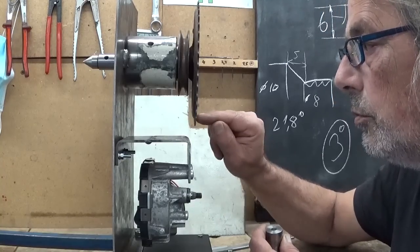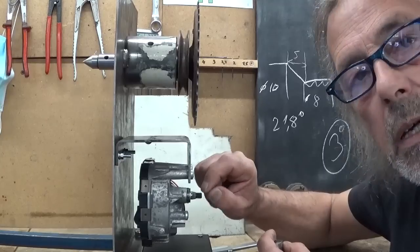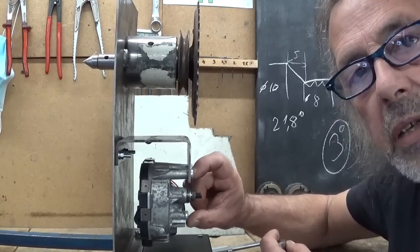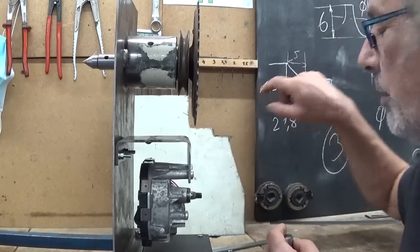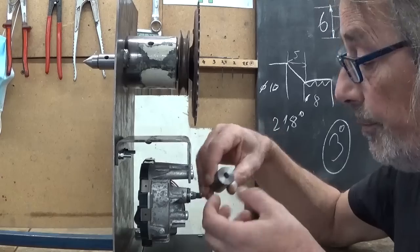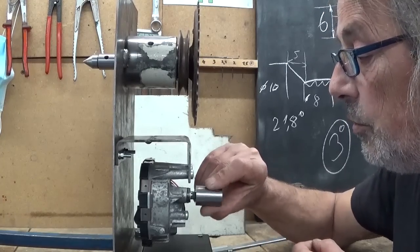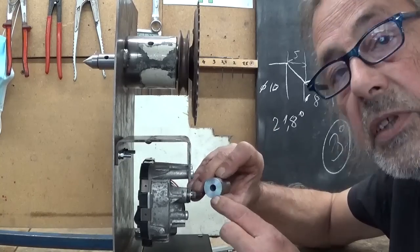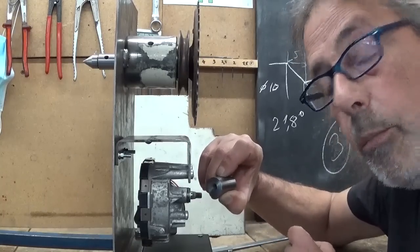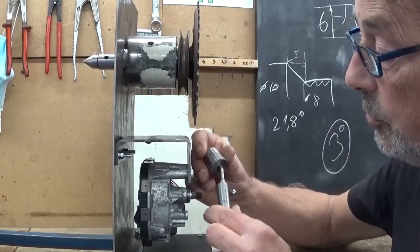To make the smaller sprocket gear — I don't know how you call this, that's not a problem — I'm going to make it myself because the smallest one available is 17 teeth, which is a bit too big. I would like to have 10 teeth, because I already calculated how much and how big. On this little shaft here there's a taper, and I found a little piece of something with already a hole in it — 8mm hole. So all that's left to do is cut this taper in here. After a little bit of Google and calculations, I determined that this taper is 21.8 degrees.